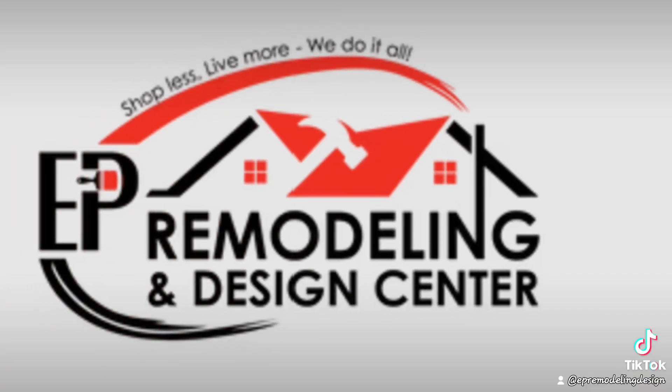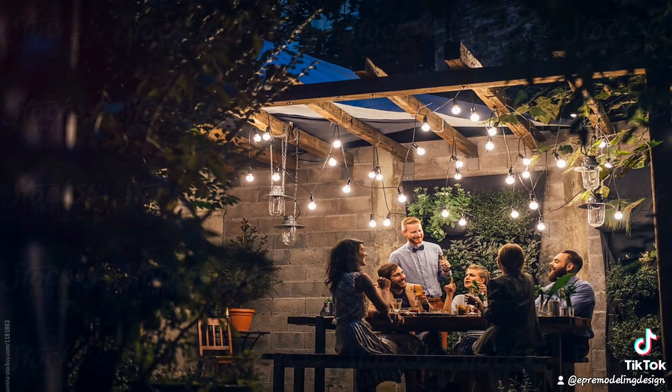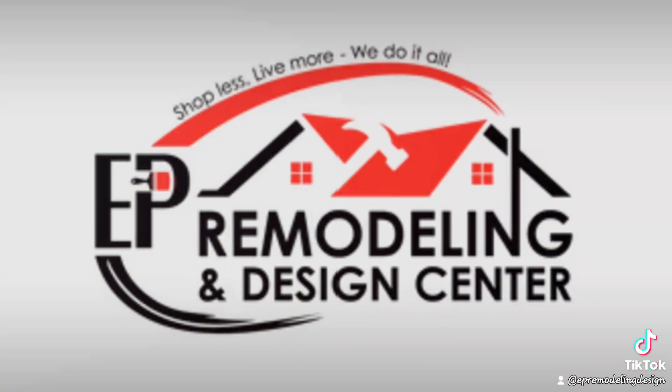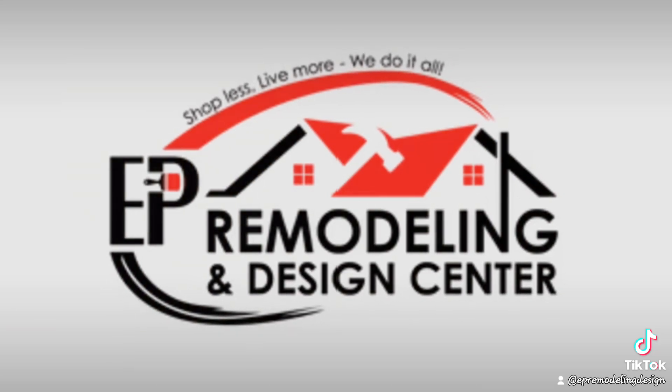Grab your supplies at Exeter Paint Remodeling and Design and let's make your deck the envy of the neighborhood. Thanks for watching and don't forget to hit that like button if you found these tips helpful. See you next time.